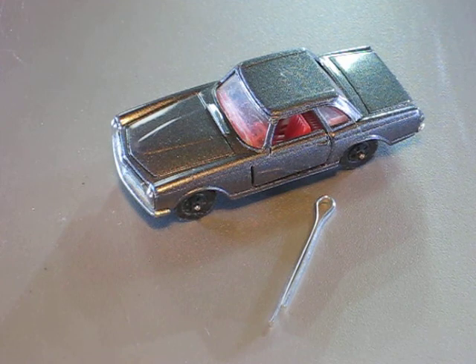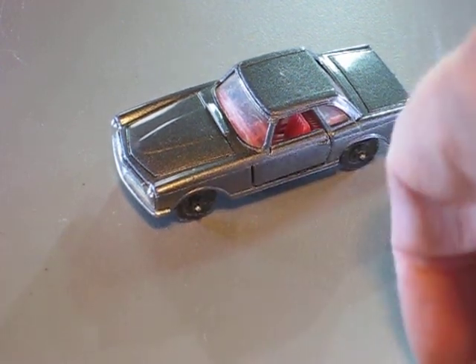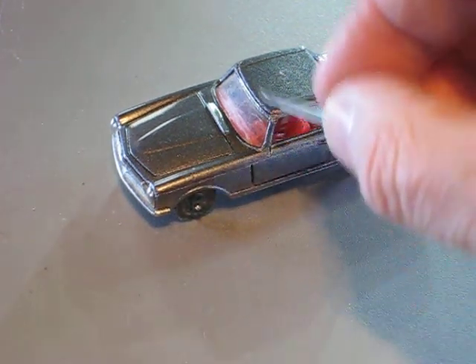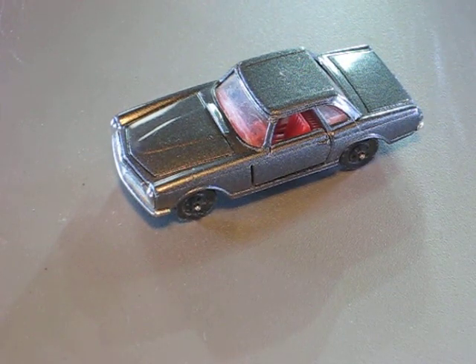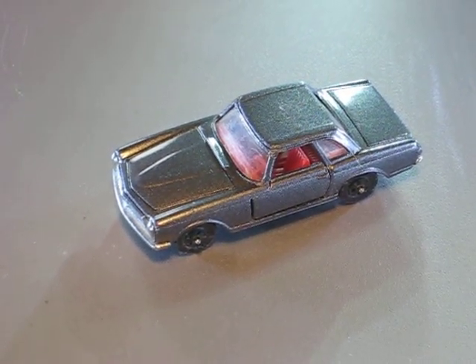When I bought this car on a flea market, it was missing both A-pillars and it was originally painted in yellow, but the paint was in very, very poor condition.